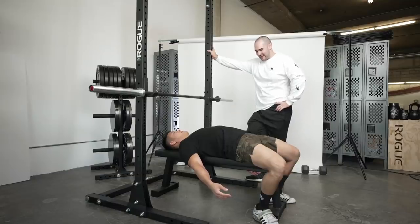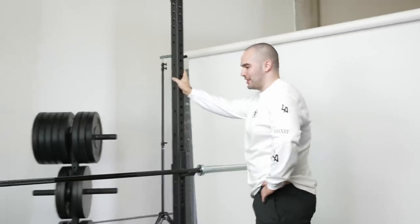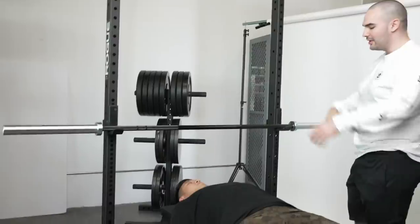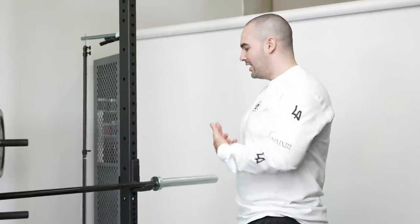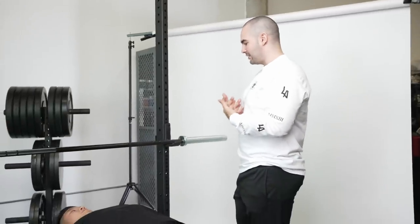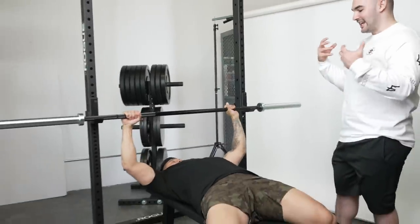From this position there are a couple different things you're going to want to do, and the order will really depend on you and what you like. First, we need to establish what grip we're going to use. For the purposes of this video, I'm going to have Bart do pinkies on the ring.